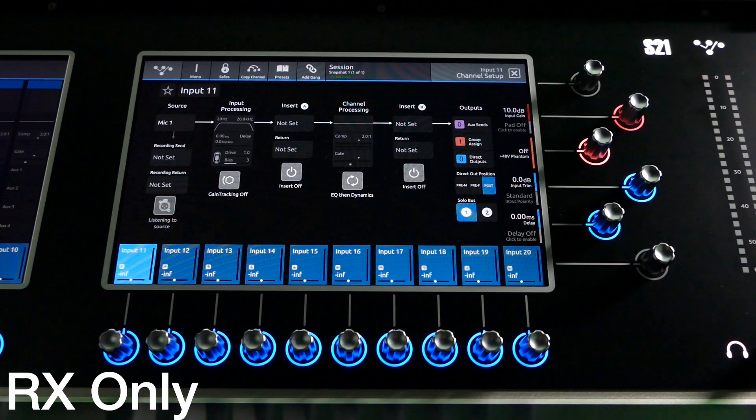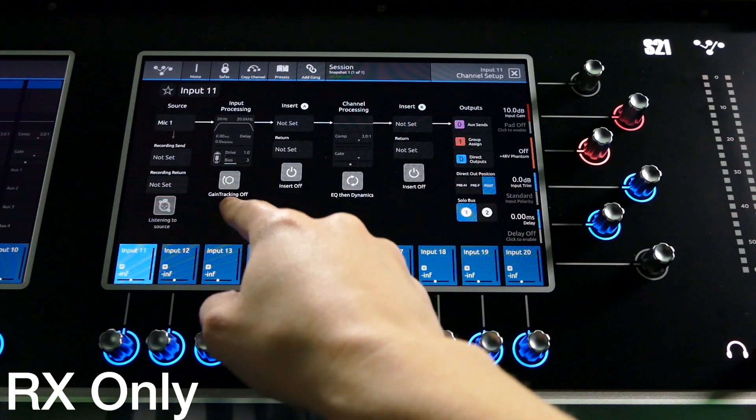One feature you may want to enable on the receive only console is gain tracking. With gain tracking on, the console will listen to any mic amp gain changes made by the other console and compensate for these changes by increasing or decreasing the digital trim by the same amount in the opposite direction. This means that if the other engineer needs to change the gain, it won't affect the level of your mix. Gain tracking can be turned on in the channel setup view.